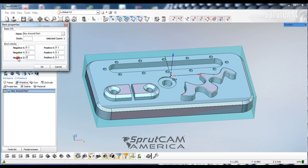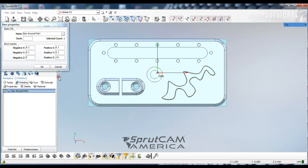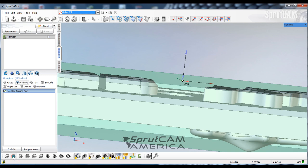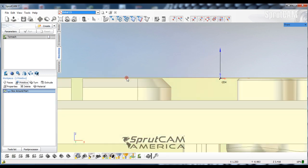I'm going to add one hundred thousandths of stock to X and Y, but for Z in the negative Z I'm going to add nothing, and in the positive Z I'm going to add ten thousandths. As soon as I click OK, that extra stock went around the outside.